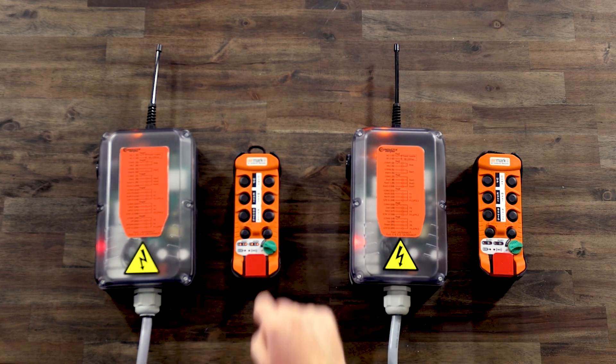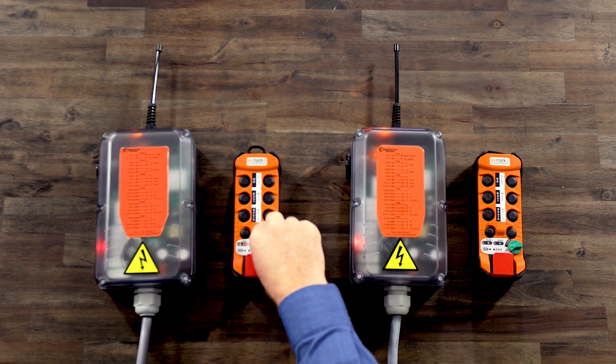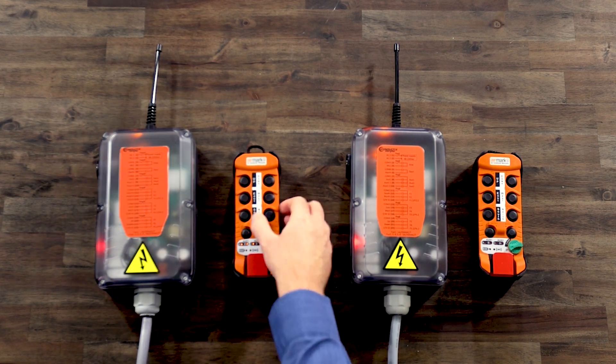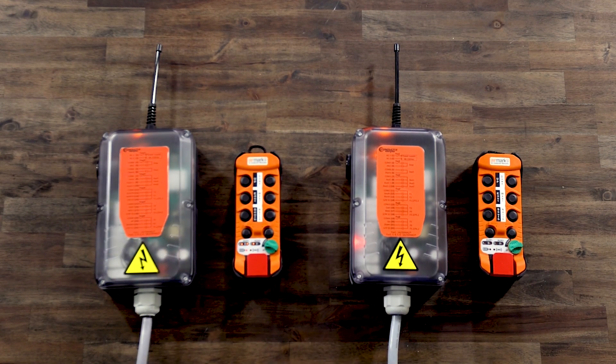Press AUX2 until the correct receiver begins to flash rapidly. Then, turn the on-off switch to the start position and release. The receiver will flash two to six times. Press the F1 button the corresponding number of times and then turn the on-off switch to the start position and release. The receiver lamp will turn on and then off and the battery and radio LED will flash. Transmitter B is now paired. You may turn it off.